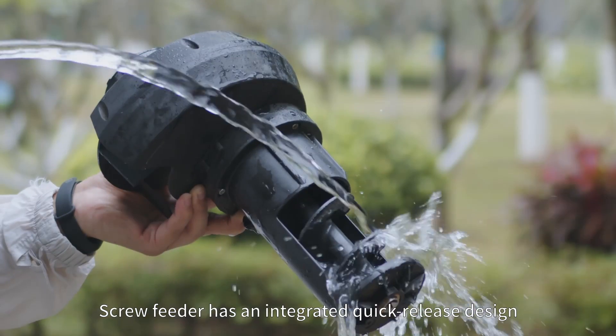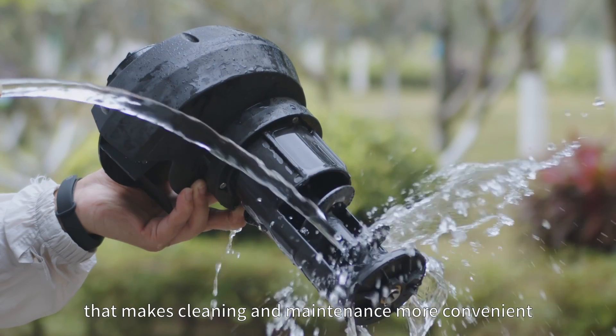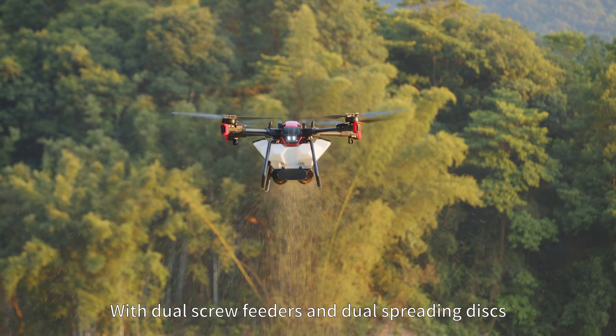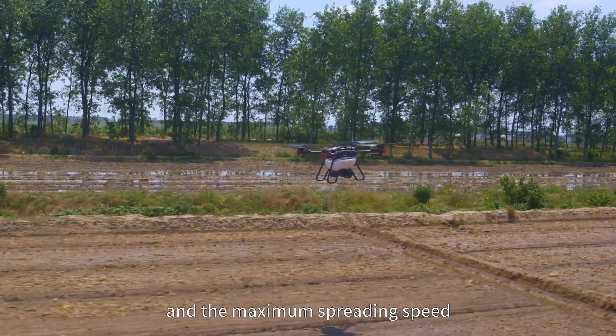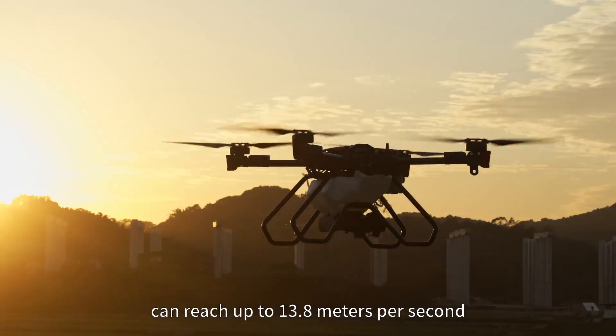The screw feeder has an integrated quick-release design that makes cleaning and maintenance more convenient. With dual screw feeders and dual spreading disks, the spreading efficiency can reach 80 kg per minute and the maximum spreading speed can reach up to 13.8 meters per second.